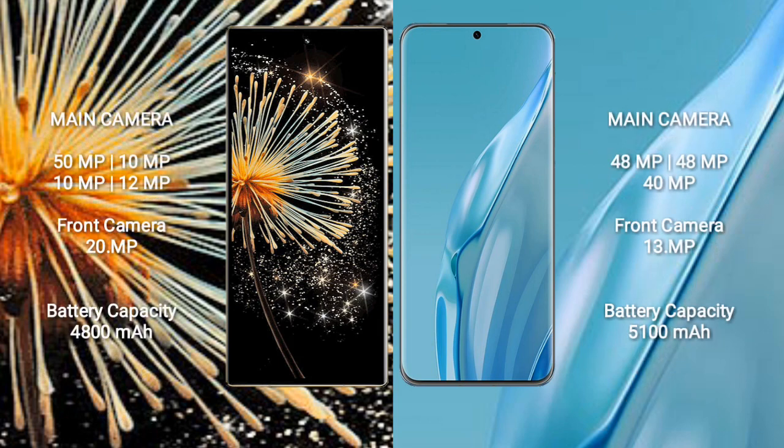The Xiaomi Mix Fold 3 features a rear quad camera setup with 50MP, 10MP, 10MP, and 10MP lenses, plus a 20MP front camera. The Huawei P60R features a rear triple camera setup with 48MP, 48MP, and 48MP lenses, plus a 40MP front camera and 13MP selfie camera.